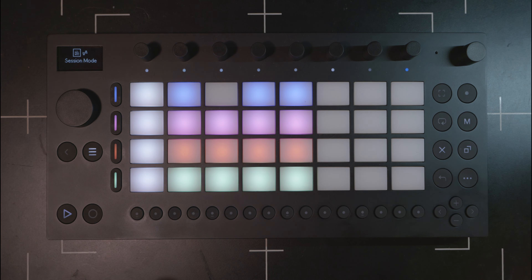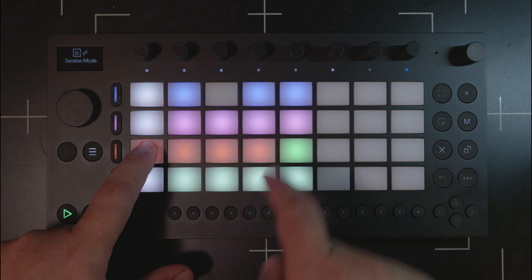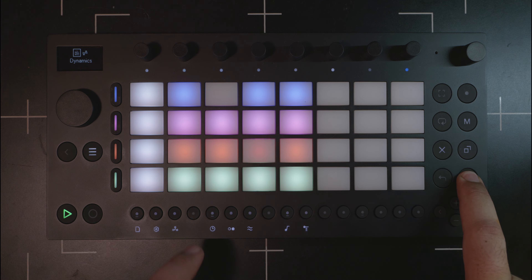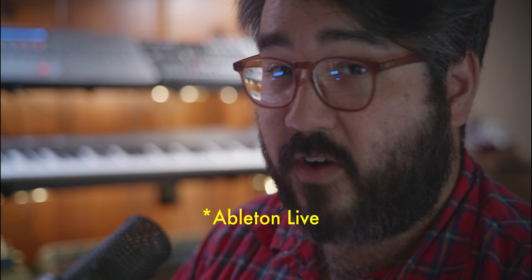I'm hoping in the future we could see the ability to chain clips together. Coming from a Novation Circuit Tracks, that allowed you to select the beginning and end of a chain of clips. Alternatively, it would be great if you could shift-select one of those clips and, like you can in Ableton, set up follow actions or launch conditions — something to just allow sequences to evolve a little bit more.